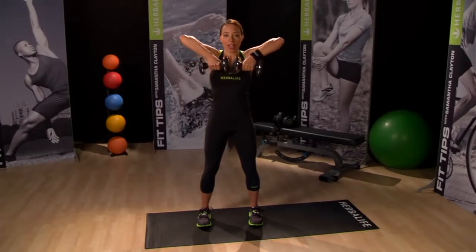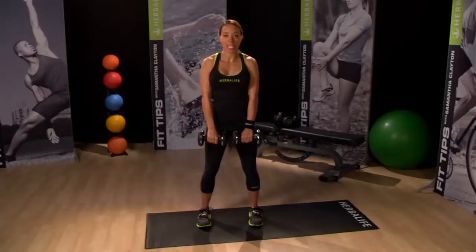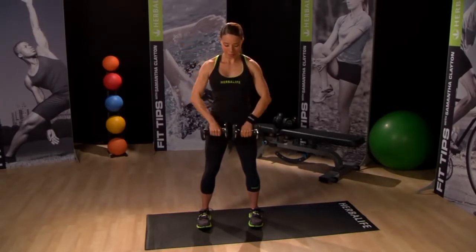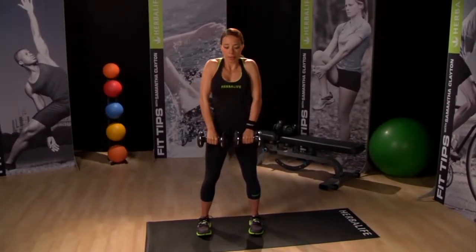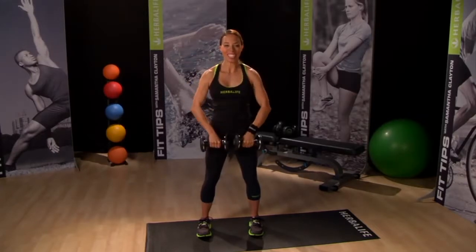You can use a count of three for your timing — shrug and lift. Remember to keep your core tight throughout the entire movement. Just a few more. Give me one more, nice and slow.